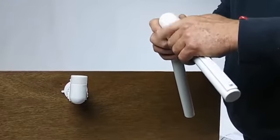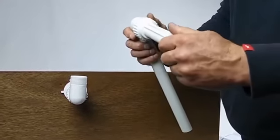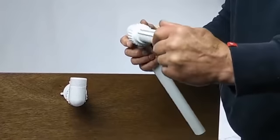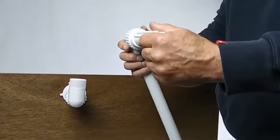snugging it up tight enough to hold the spray head in position, yet able to adjust it so we can achieve the direction that we would like.